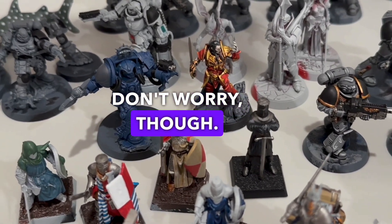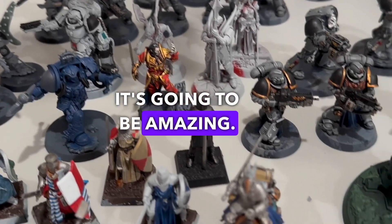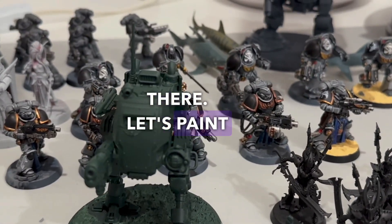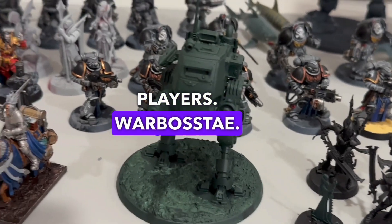Don't worry, though. When these minis are painted, and when we do officially launch Heroes, it's going to be amazing. Anyway, hope you're all having a great day out there. Let's paint some minis this month and have a great August, players. Warboss Tay, out.